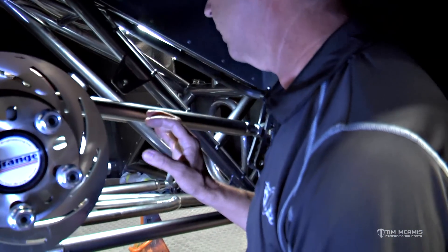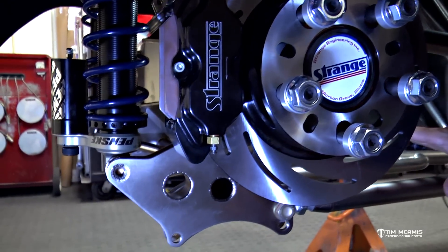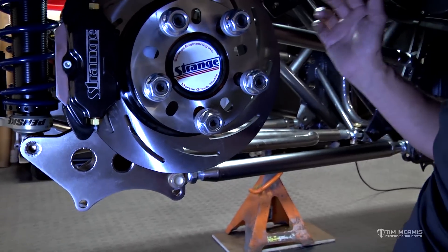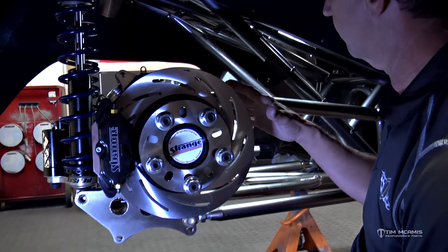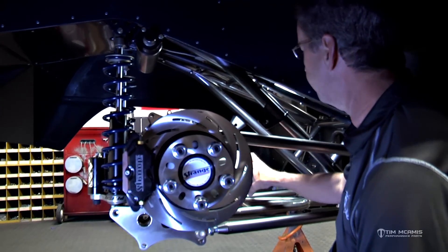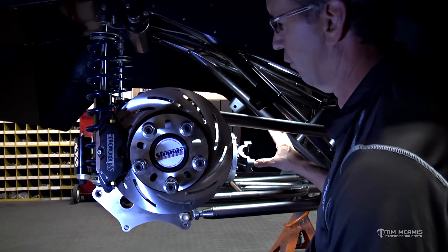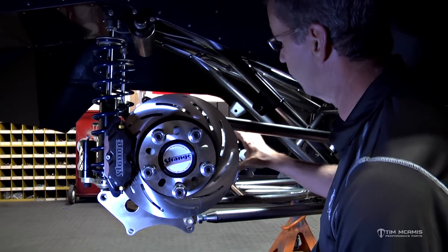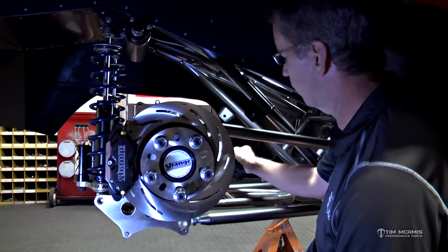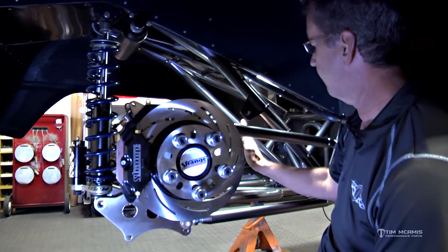We've got the four link close to where we want it — we'll finalize that when we get the car down, put it on the scales, and set the right heights. Right now we've got it roughed in where we can do the alignment. The wishbones are in it. The drive shaft is already done for this car — we draw the drive line up complete before we ever start on a car. There's a CAD drawing of the chassis with the engine placement and rear end housing, so I know the drive shaft length before we ever put the first tube on the table.